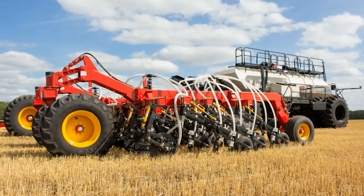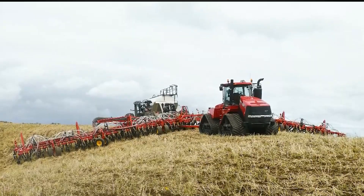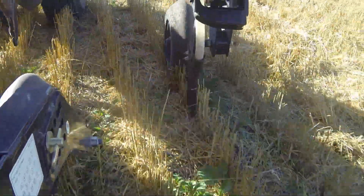Over the years we've continued to innovate, enhancing productivity and efficiency with each new model. Our commitment to quality and performance has made the Paralink hoe drills a trusted name in farming.